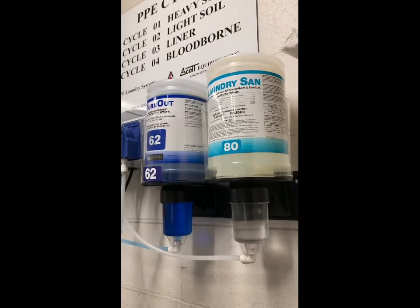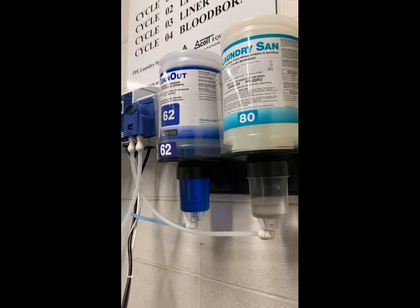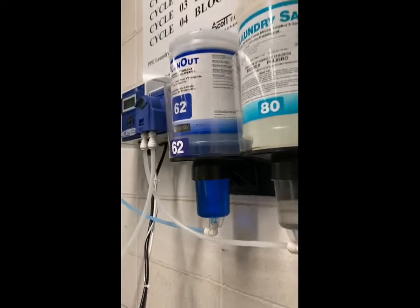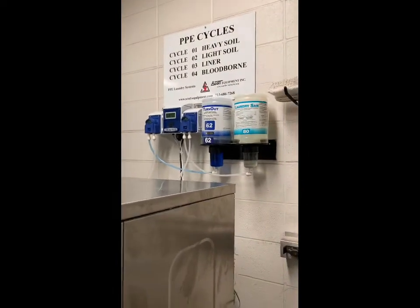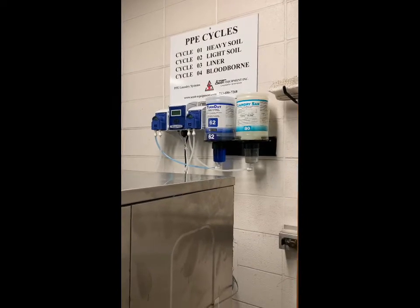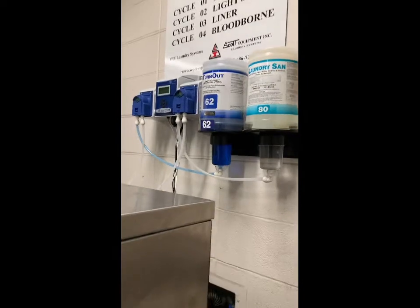Be mindful of that when you use it. If you do see any leaks on the pump system, all you have to do is come over here and flip that switch right there. Please notify a paid staff member or a station officer so we can go through the proper channels of getting a representative out from Scott to fix the pump and the lines.